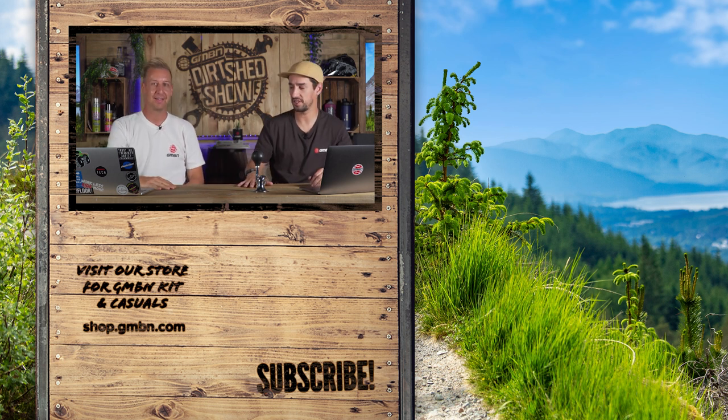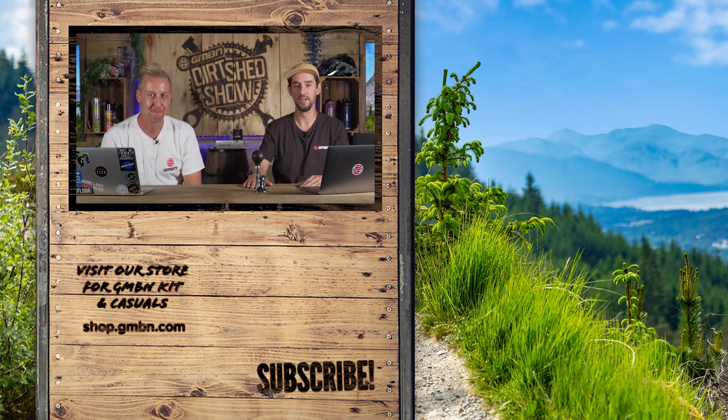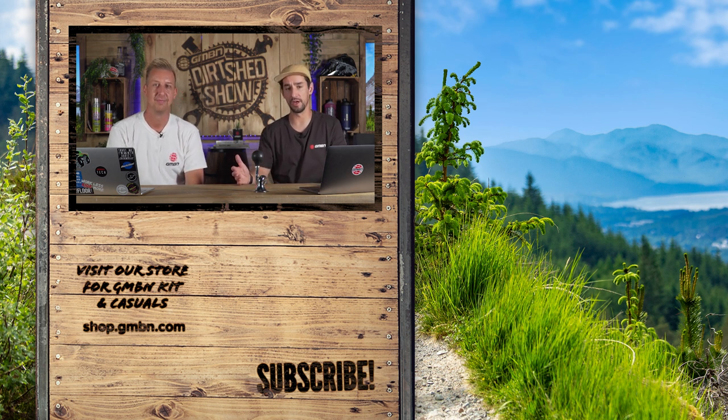Doddy, thanks for joining me in the Dirt Shed Show this week. Thanks for having me - good to have you in the shed. Don't forget to leave your comments down below, get involved with the uploads, send in your bike for the bike vault. Hopefully you'll get a super nice.